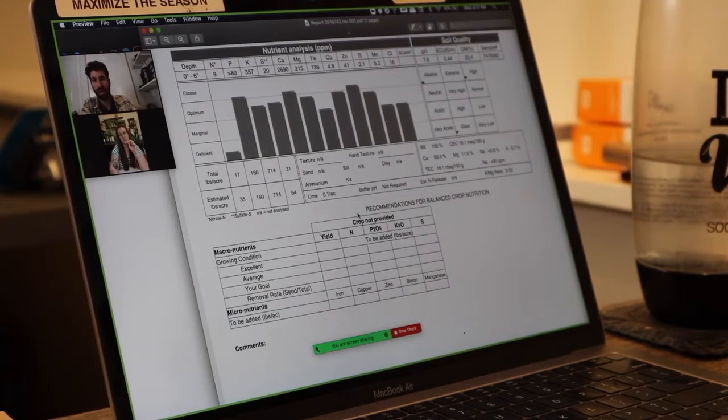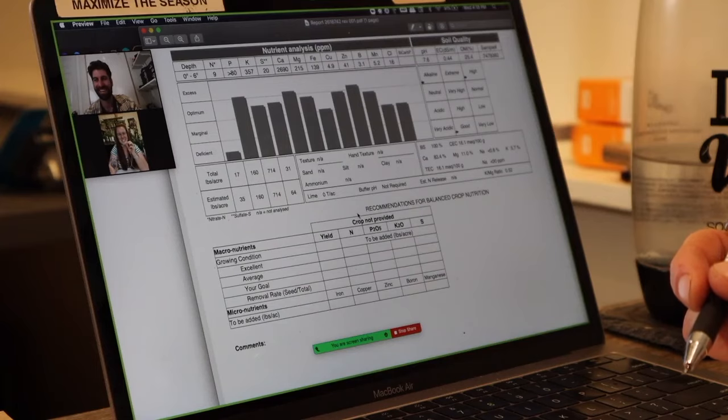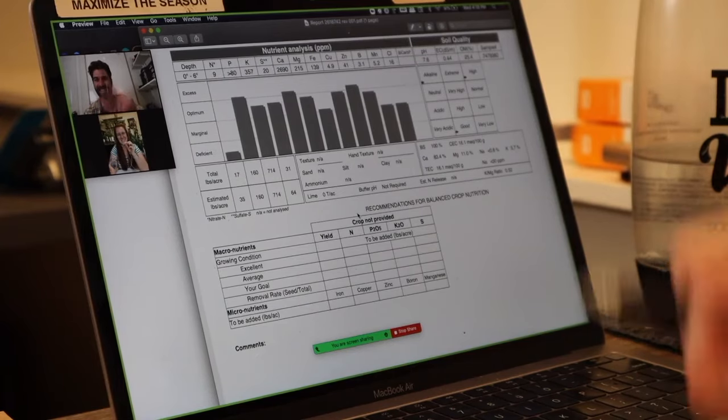I don't know what flocculation is but it sounds cool. Ashley explains it's when your soil particles kind of act like repelling magnets. Thanks Ashley — really appreciate all the insight on where we're at and helping me understand that soil test. I'm going to get to work, not sure if it'll be today or tomorrow, and I'm sure you'll get a couple messages from me saying I hate you for making me do all this — but I'm really looking forward to seeing how it all comes together.